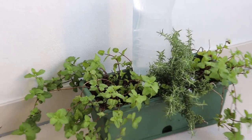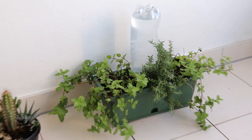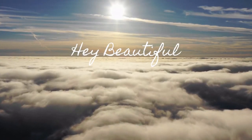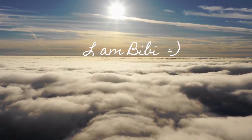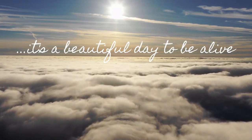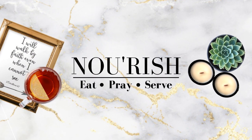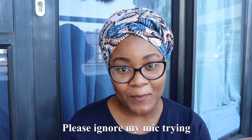Here they are. Hello and welcome. Hi guys, hope you're doing well. Thank you for joining me.